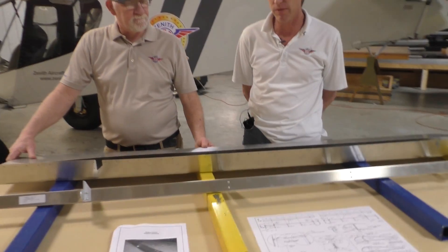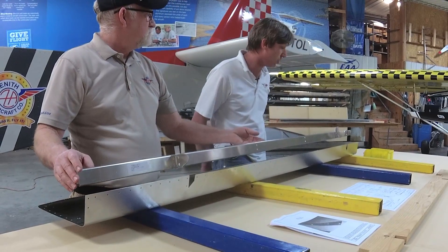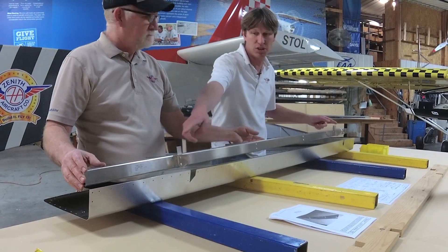In the kit, pretty much everything is a match drill kit. The spars, the ribs, and the skin. There are only a few items that are not pre-drilled, and that would be the hinge sections.